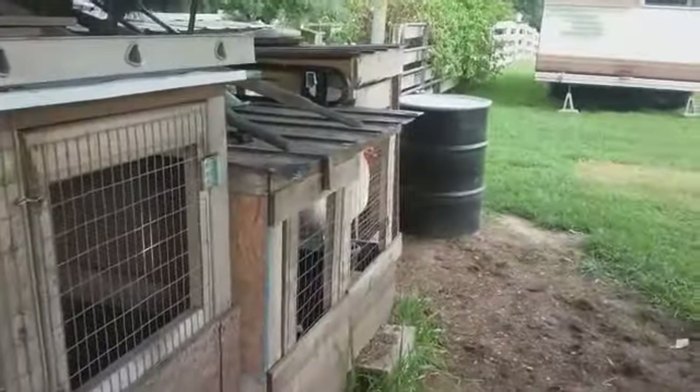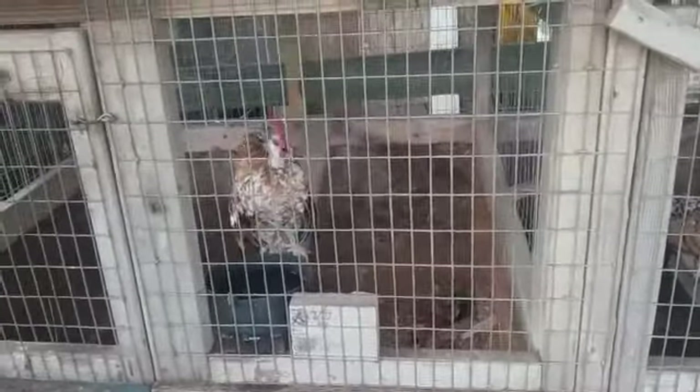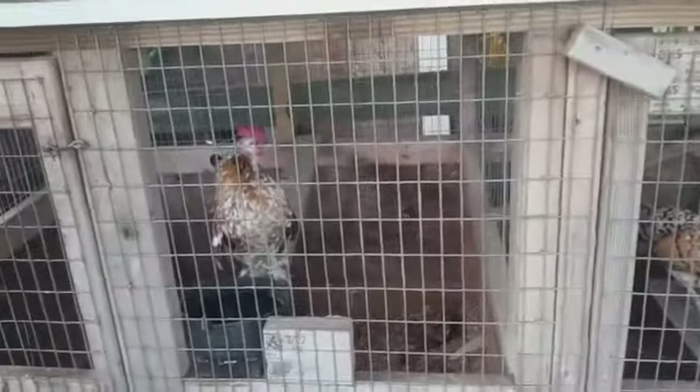Hi, Muffin. This is another episode of Chickens 101, and here I'm gonna show you what you need to do, grooming-wise for your chickens.